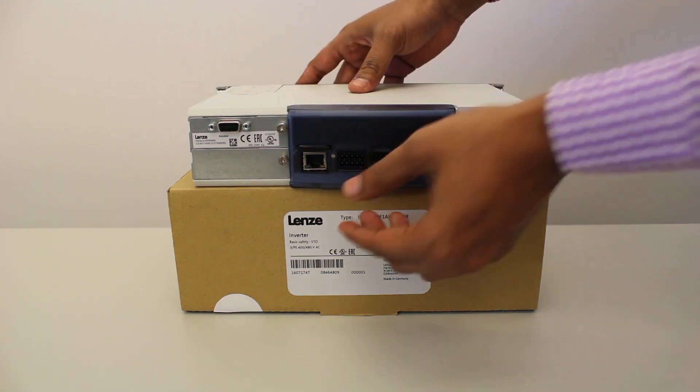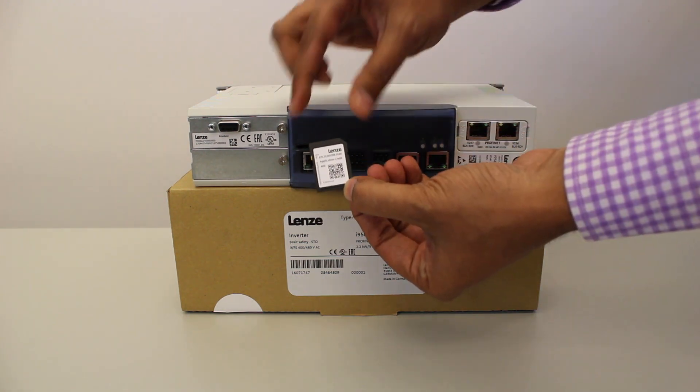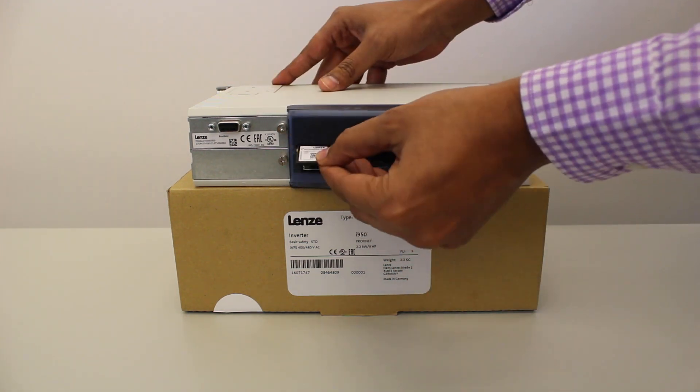Next you will find the SD card. You can push to take it out and see the application credit on it. Push it back again to insert it.